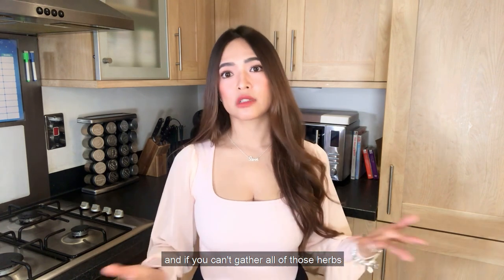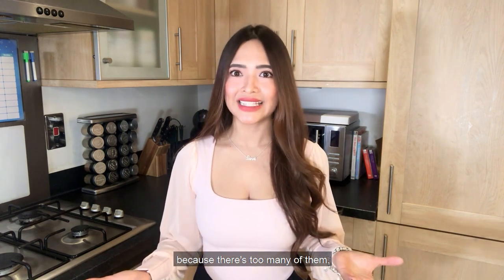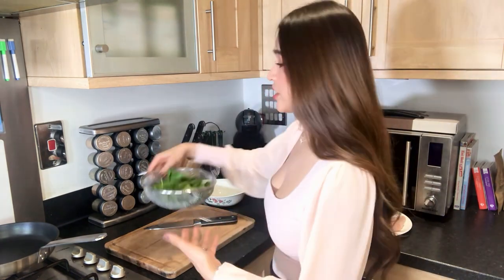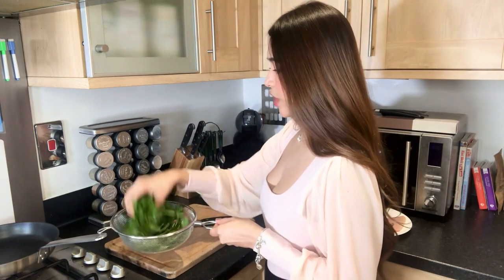But if you don't mind, you can actually manually mix those herbs together on your own. And if you can't gather all of those herbs because there are really many, make sure you've got the top 5: oregano, basil, thyme, rosemary, and parsley. Let's begin. I always begin with my spinach because I use the same knife for cutting the chicken. For the spinach, you still have to cut them into really small pieces. Wash your spinach very well before cutting them.